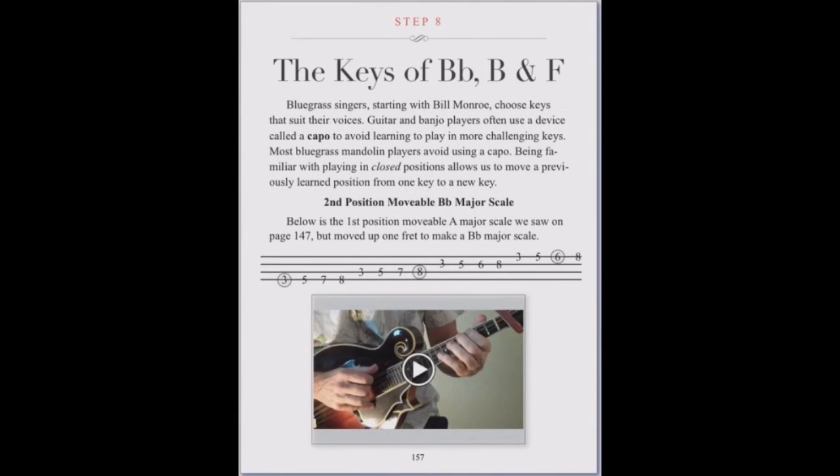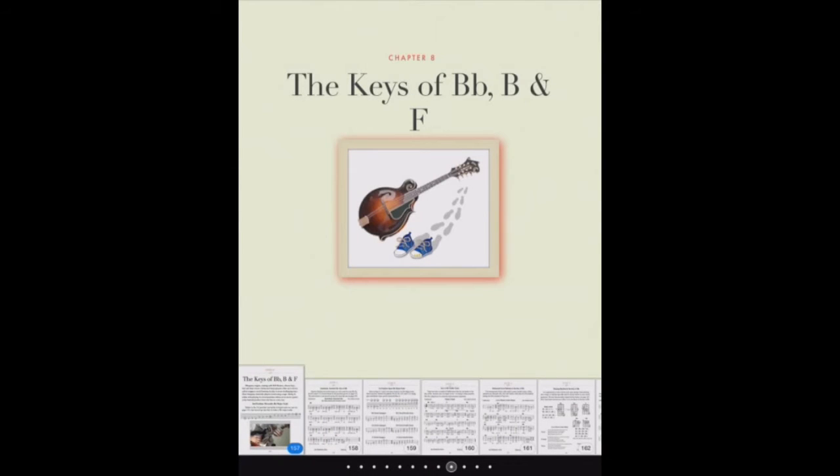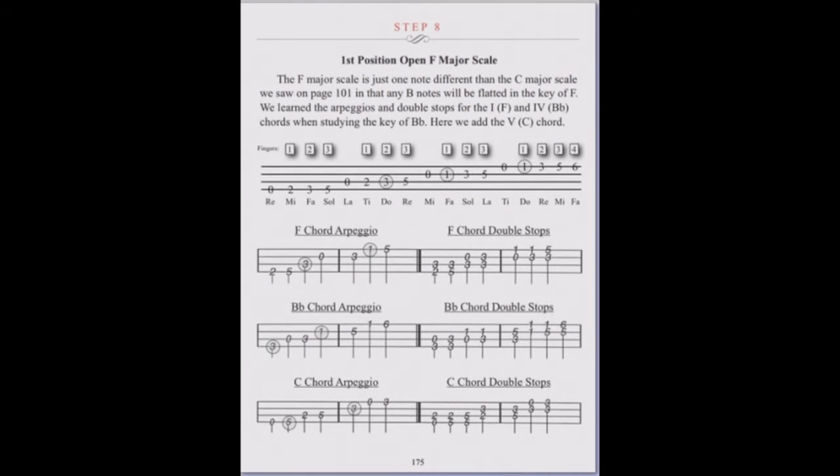Step 8 deals with those pesky bluegrass keys. Access the table of notes by tapping the contents, then tapping the screen. Scroll to the page you want and tap on that page. We will also learn useful scales, arpeggios, and double stops in Step 8.